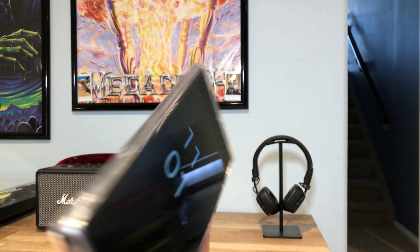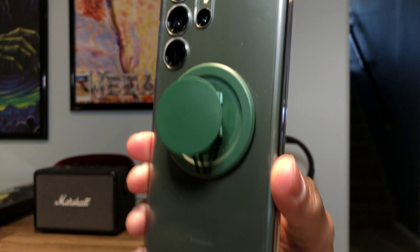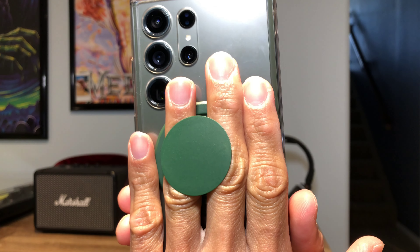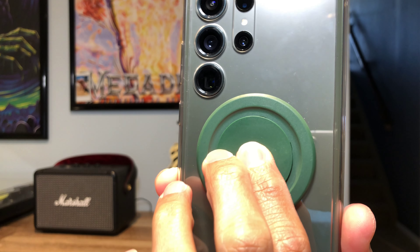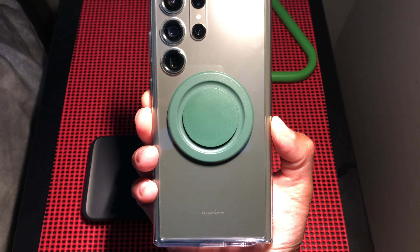Here it is as a phone grip — pretty basic, nothing much to say about that. It's snug enough that it feels secure, and after a week of using it, it doesn't feel like it's gotten any looser, so that's great.